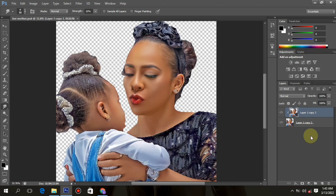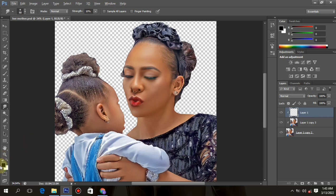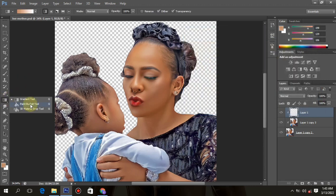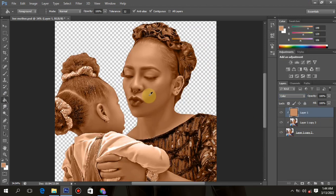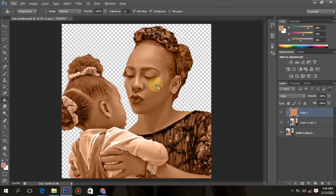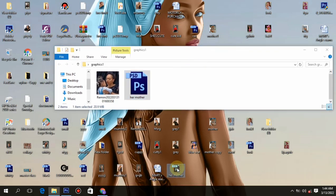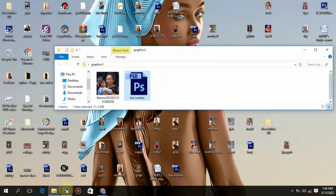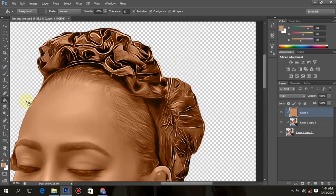After we have smudged everything, it's time to paint. Create a new layer and add a clipping mask on the layer. Now pick a color from the skin area of the head, pick a color, make sure it's okay, then click OK. Click on your paint bucket tool and fill every part with the color, then change the blending option to Color. Once your color looks like this — some parts dark, some black — that's a good smudge painting. Drag left or right to get the right color.